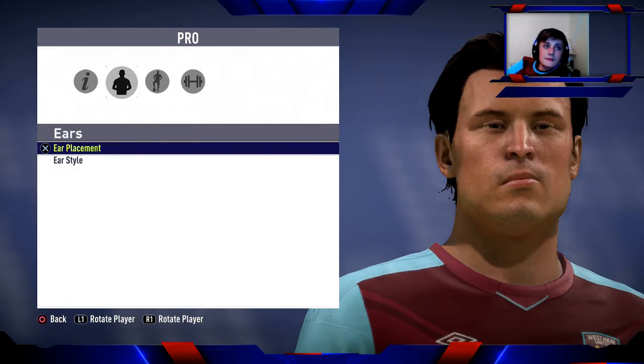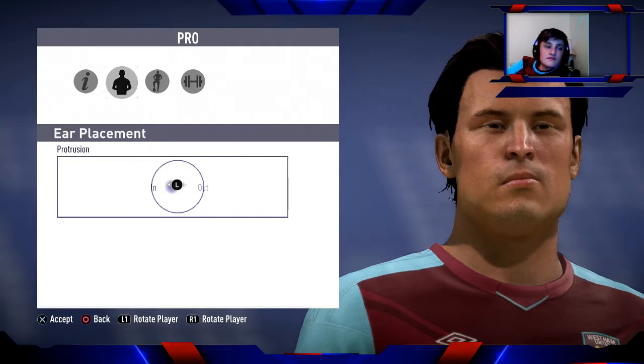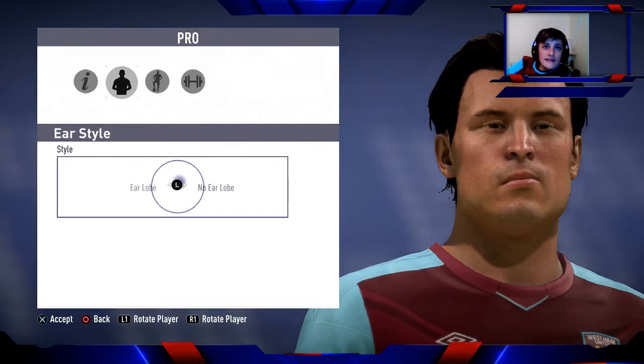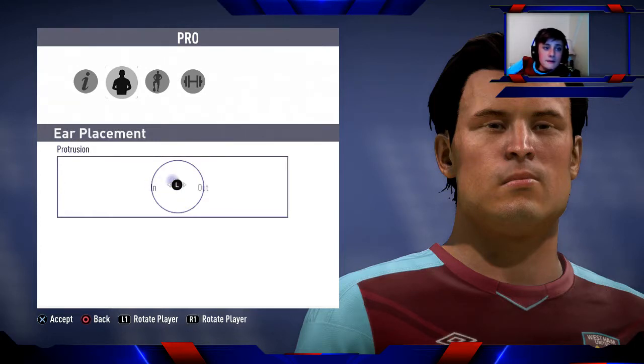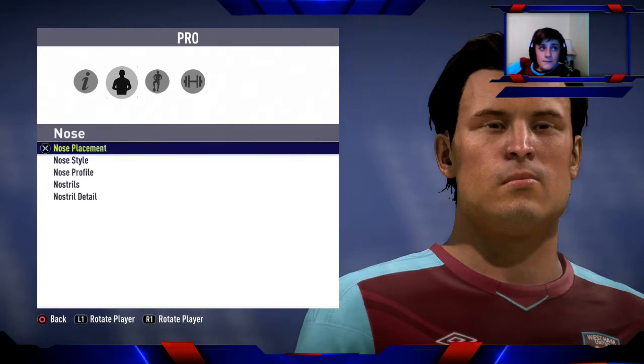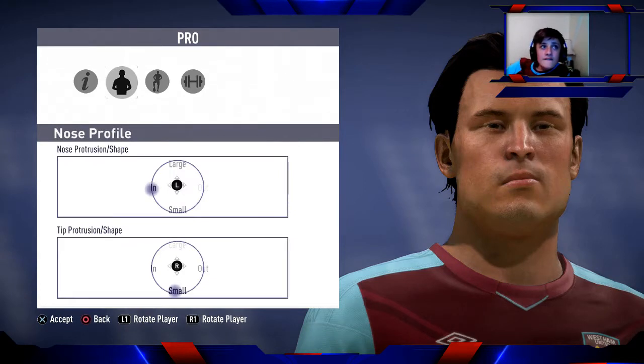For ears — ear placement: just to the left of the middle. Ear style: no lobe. For nose — nose placement: just before you get to narrow and just after the middle, so in between. For tip width/position: between narrow and low. Don't touch nose style. For nose profile — protrusion/shape: in. Tip protrusion/shape: small.